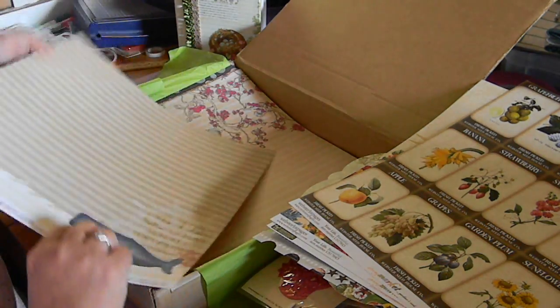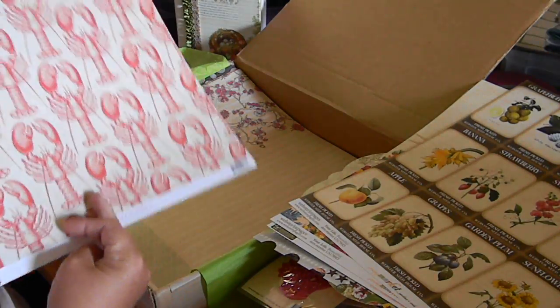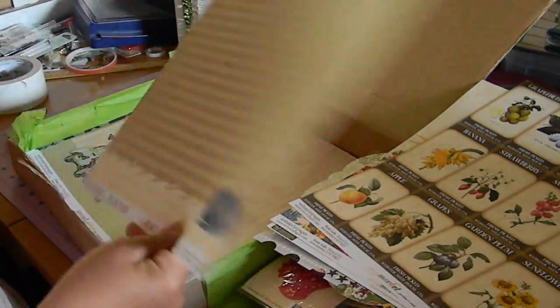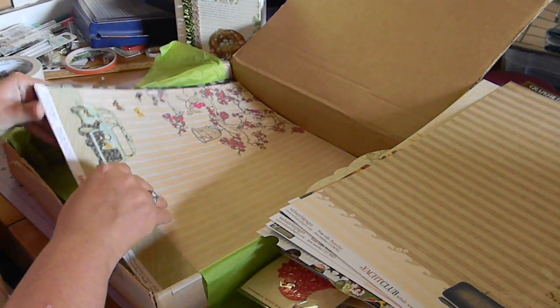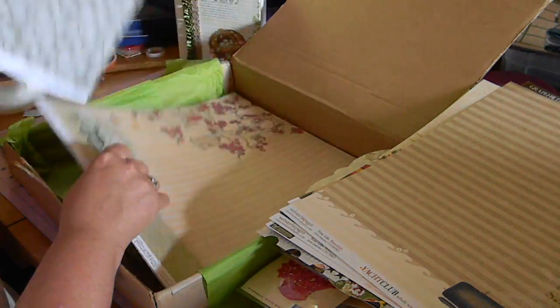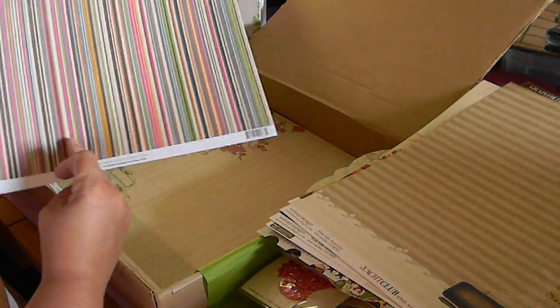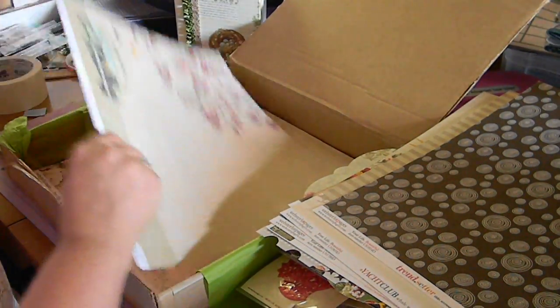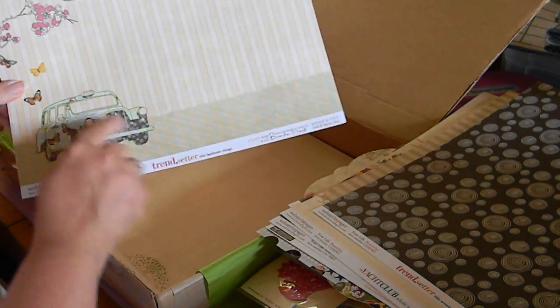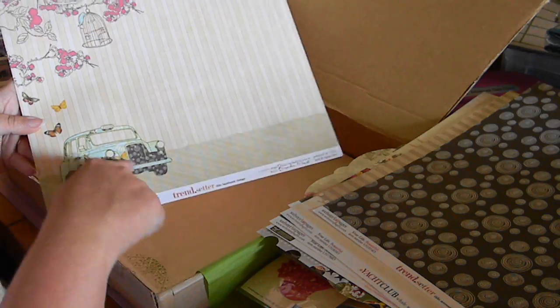Here is a piece from the Yacht Club Collection. It has a big whale on the corner and I love the lobsters on the back. It would be great for a summer beachy type page or even if you went to a seafood restaurant. Here is a piece from the Trendsetter Collection — beautiful stripes and swirls. And here is another piece from the Trendsetter Collection. It has this old-fashioned sort of cabby looking car with butterflies painted on it. Beautiful pink on the back.